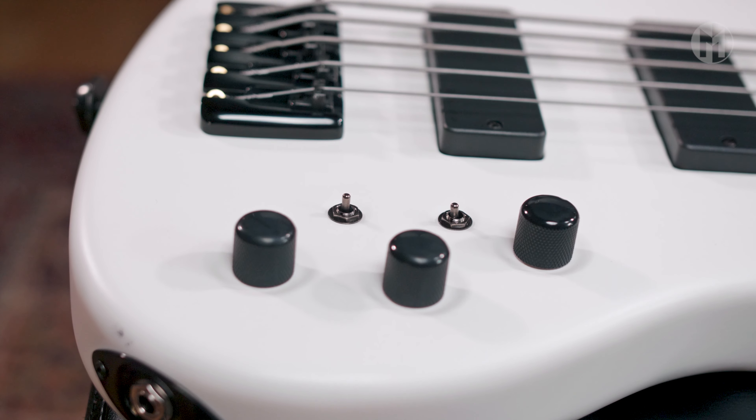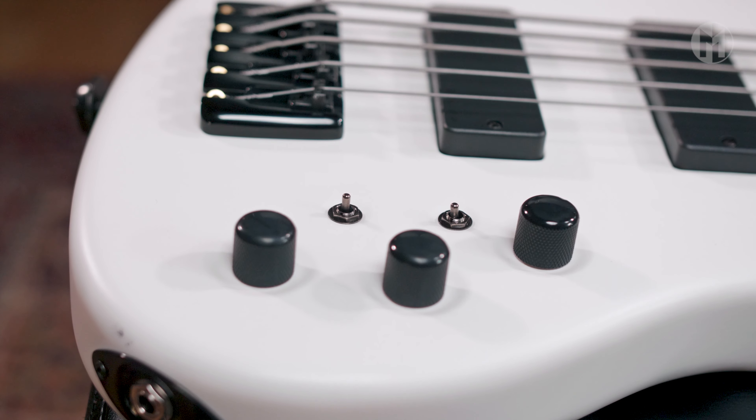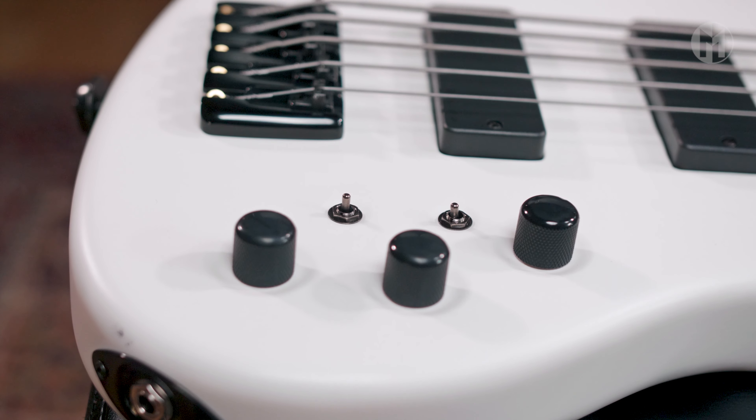The Elwood is equipped with Delano SBC5 HES pickups and passive electronics, with two mini-switches to choose between serial, single coil, and parallel mode — one for each pickup.